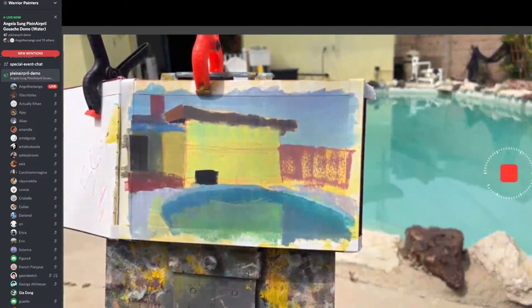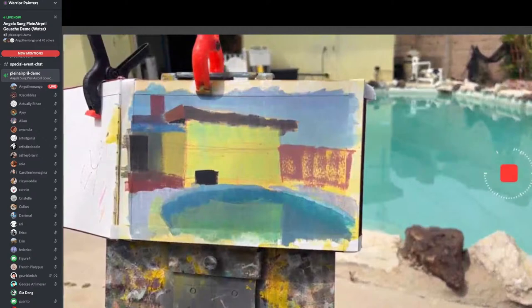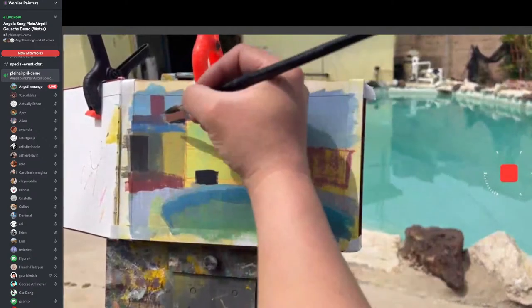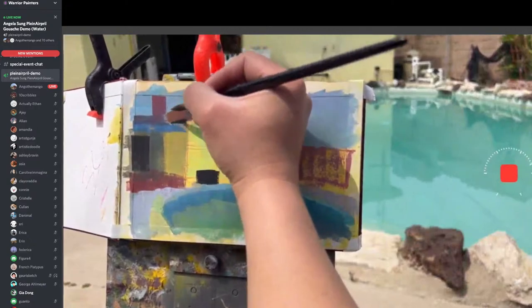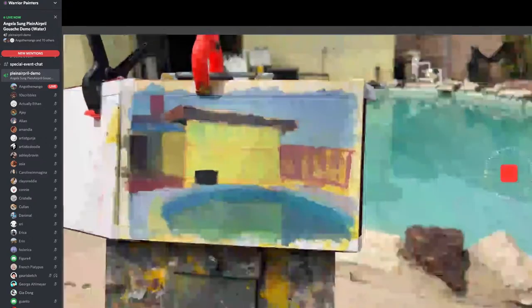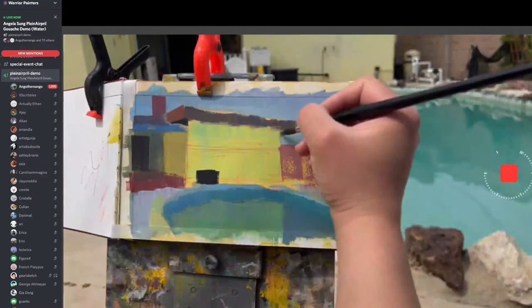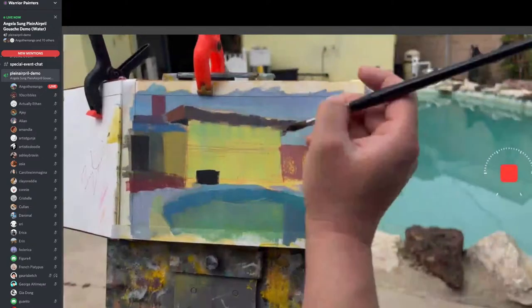This is Gia — she's right here and she's really good. She's one of those painters that paints super thick with gouache. You guys should check out her paintings.